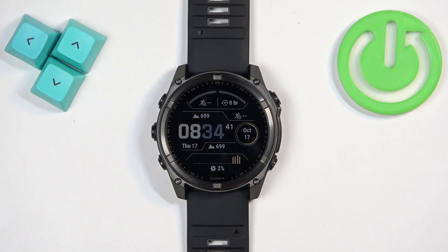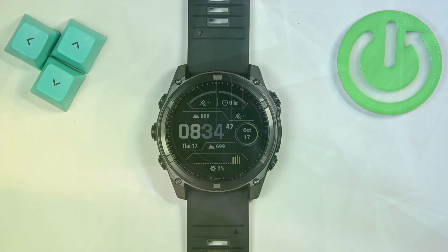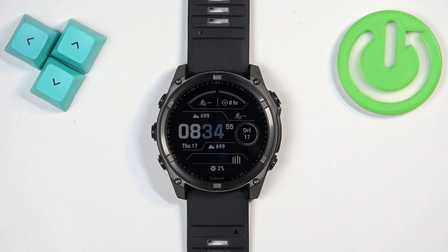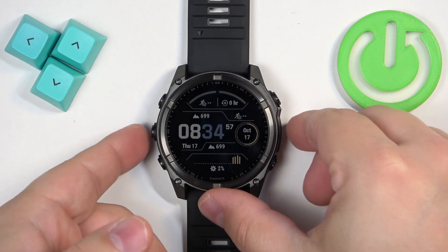Welcome! In front of me I have the Garmin Fenix 8 Solar and I'm going to show you how to change the language on this watch. First, we need to open the menu on our watch.